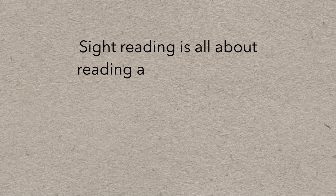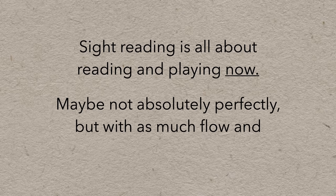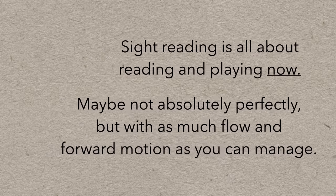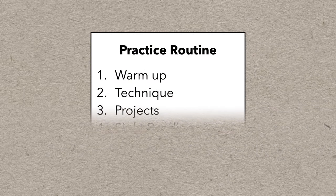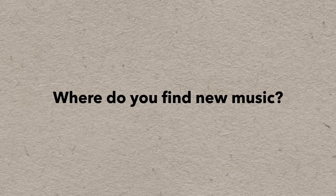Going too far beyond your abilities with really difficult music isn't really sight reading. Sight reading is all about reading and playing now — maybe not absolutely perfectly, but with as much flow and forward motion as you can manage. So do it, do it often, do it every time you practice. Make it a habit. The big question is: how do you find music that's at the right level and plentiful enough so you always have new, fresh music to sight read?